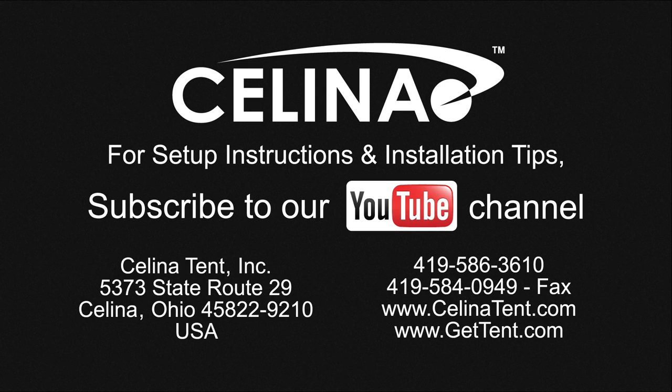For more information or to order complete tents, components, or accessories, visit gettent.com.